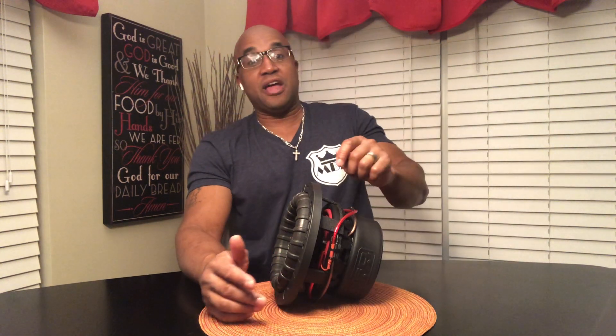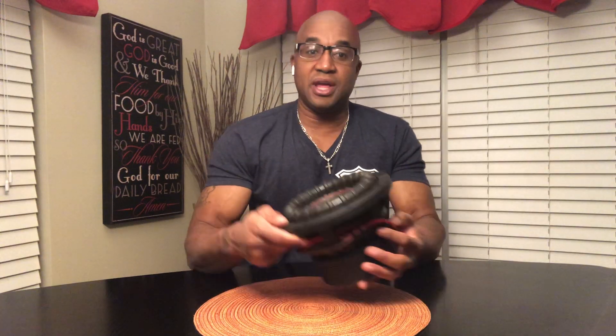If you have an amplifier that does 500 watts at four ohms, 750 at two ohms, and a thousand at one ohm — what woofer would be the loudest? If you use a D4 and wire it down, putting the positive to the positive and negative to the negative, let me show you that because some people don't understand.